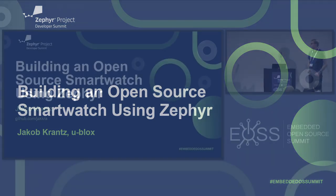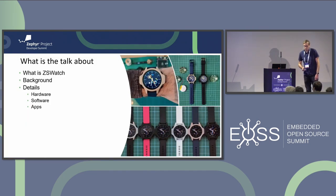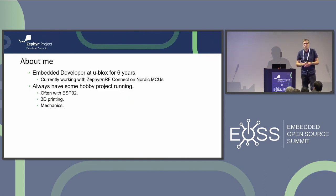Hi, welcome. My project - I've been working on for almost a year now - is an open source smartwatch. This talk is about what you see here: a little bit about what ZS Watch is, some background about the project, why I built it, and then we'll go into more details about the hardware, hardware selection, software, and applications for the watch.